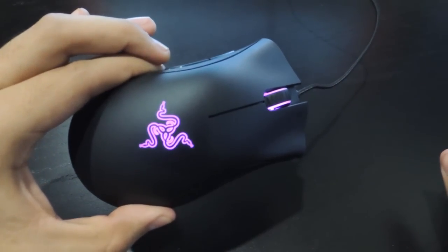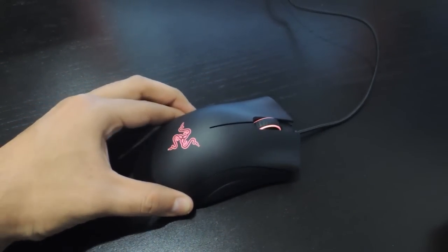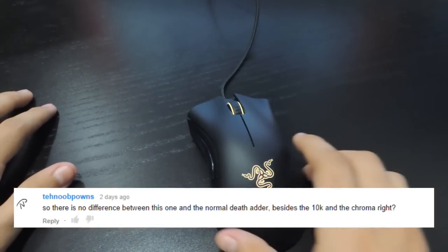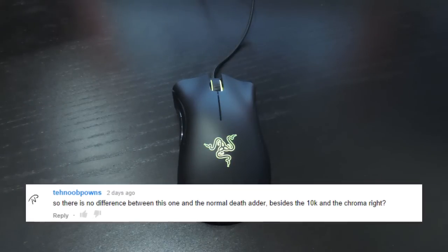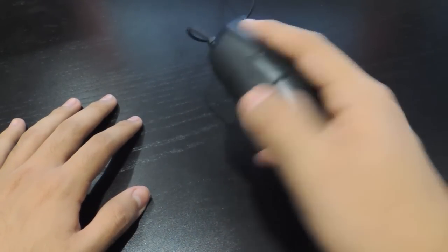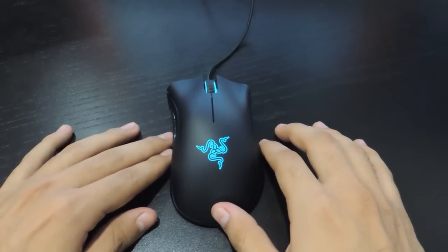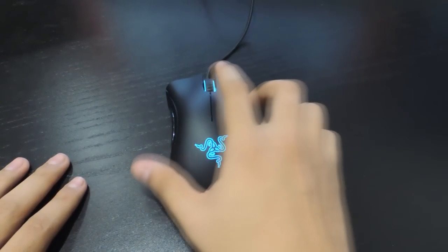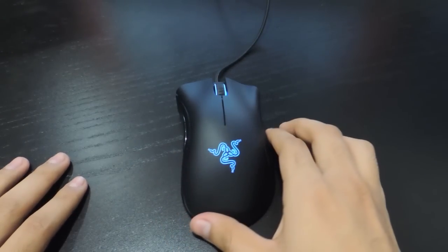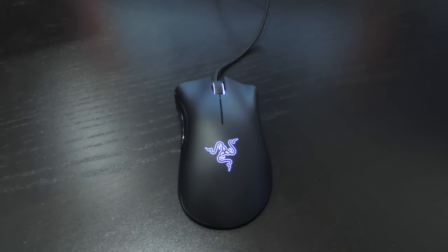Now let's answer some of your questions. TechNewPawns asked if there's no difference between this and the DeathAdder Chroma at 10K. Yes — the multicolor option and the higher DPI are the only main differences compared to the original DeathAdder. Razer wanted to bring something extra to their Chroma line besides color, so they also updated the DPI range. JudithPlays asked about my sensor setting — I've left mine at 1800 for now while I slowly explore higher DPI ranges.